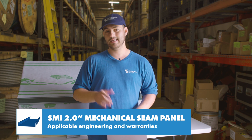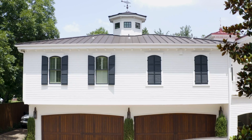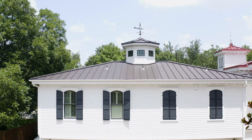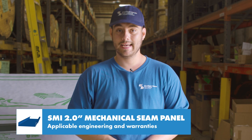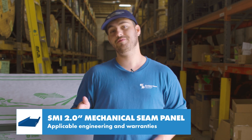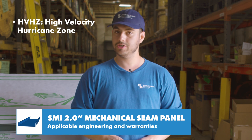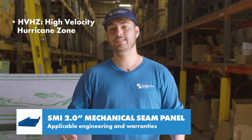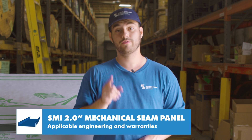This panel is eligible for use in weathertight warranty projects through Sheffield Metals and qualifies for the standard SMI 40-year PVDF paint warranty and Galvalume warranties. Some upcoming testing for Sheffield profiles includes finishing HV-HZ approvals for Florida, upgrading some non-engineered profiles to have testing, and doing even more testing on current engineered profiles. Stay tuned for updates on those.